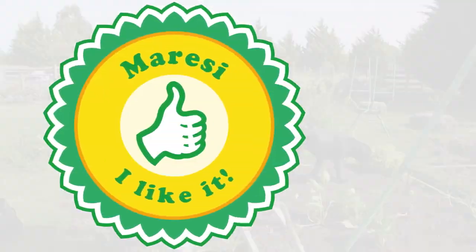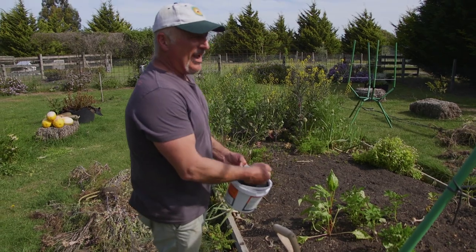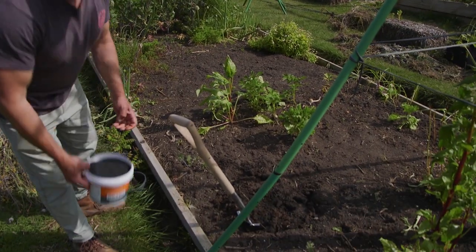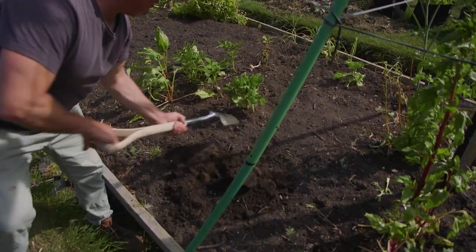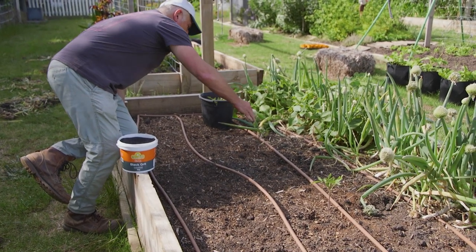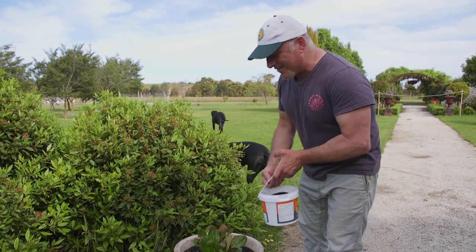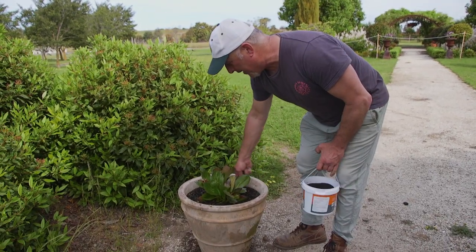Now, how do you apply it? For new garden beds, it's about two tablespoons per square meter, or a good handful — sprinkle it over the top and dig it in. For seedlings, two tablespoons per square meter as well — sprinkle it over the top and give it a good watering in. For pot plants, it's a quarter to up to one tablespoon, which is about half a handful maximum around each plant.